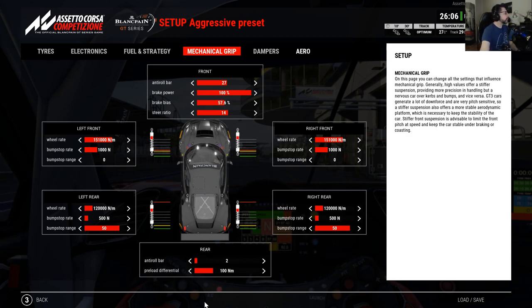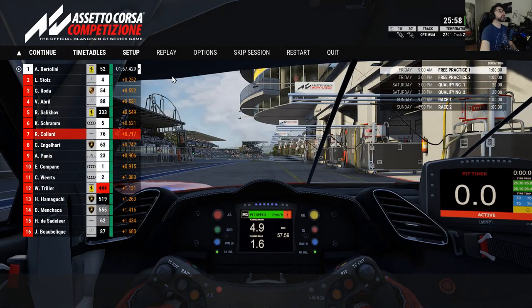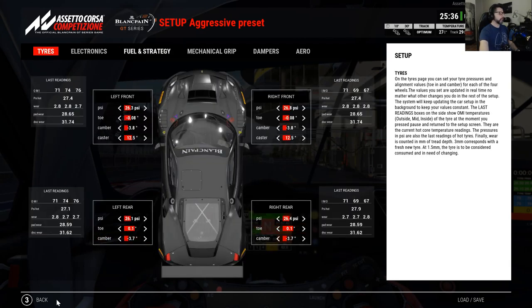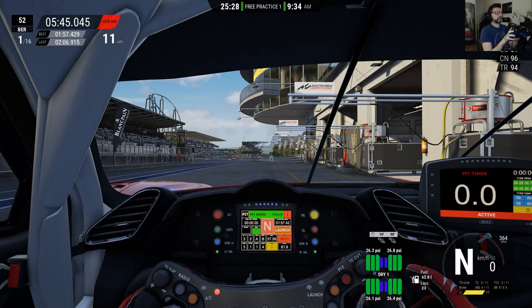Everything looks good on throttle settings. Tire set number one confirmed. We can also check our tire wear: 279, 275, 274 — still a decent difference between them but not too much, so we're going pretty well. The car is now softer — let's go out and see what happens. Thank you.